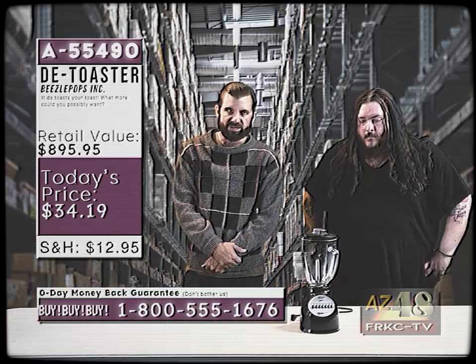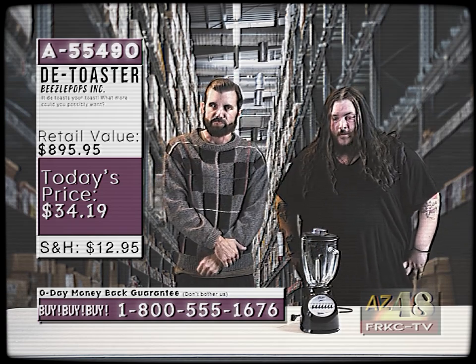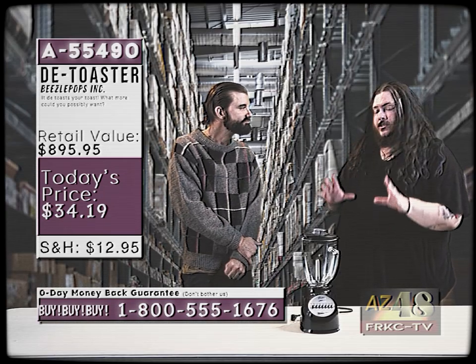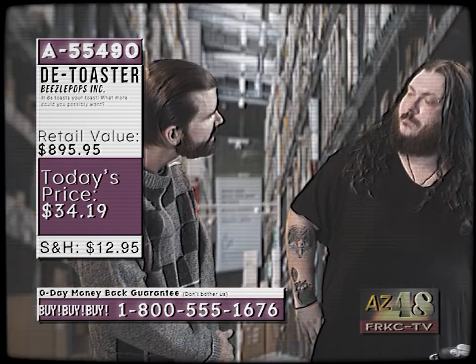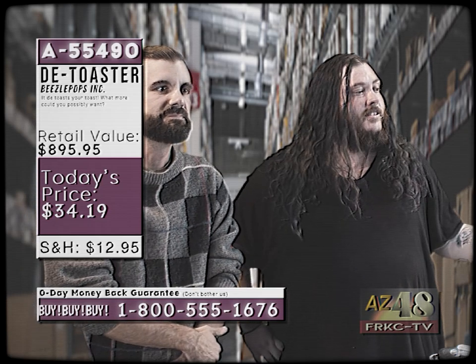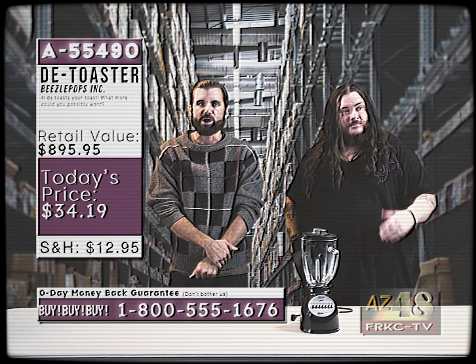Now, where the D-Toaster comes into play — it takes all of that, your existing toast, as it exists as bread burnt by fire, and then you put it in the D-Toaster and it reduces it to its former state. Does that work with any kind of toast or just specific toast? That will work with any type of toast because fundamentally, Mark, all toast is the same. Do you hear that, audience? All toast is the same.